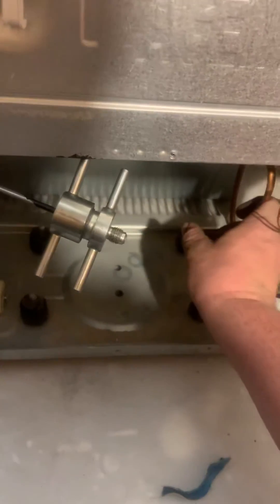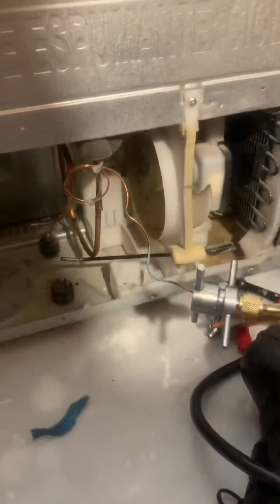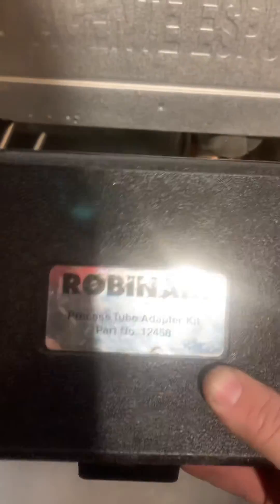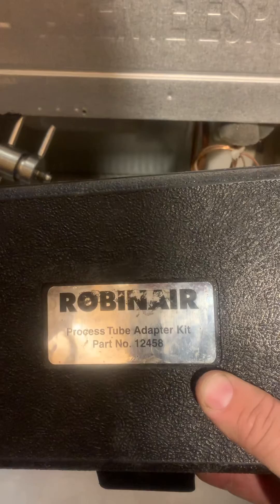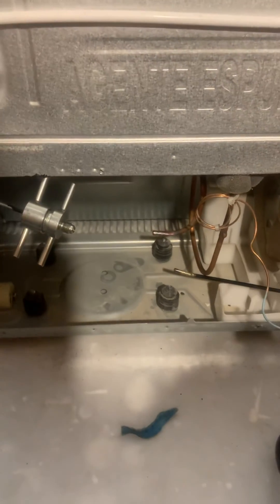This one is pretty dry. Just wanted to show you guys that. These are Robinaire process adapters — the process tube adapter kit — and they are well worth the money. I use them on pretty much every single sealed system job I do.